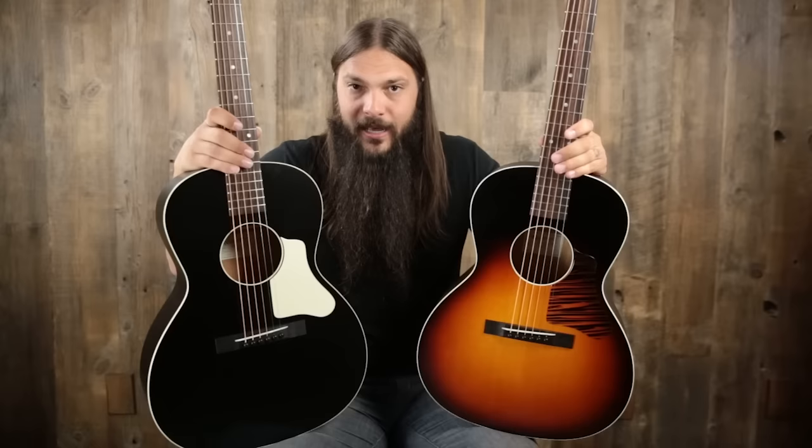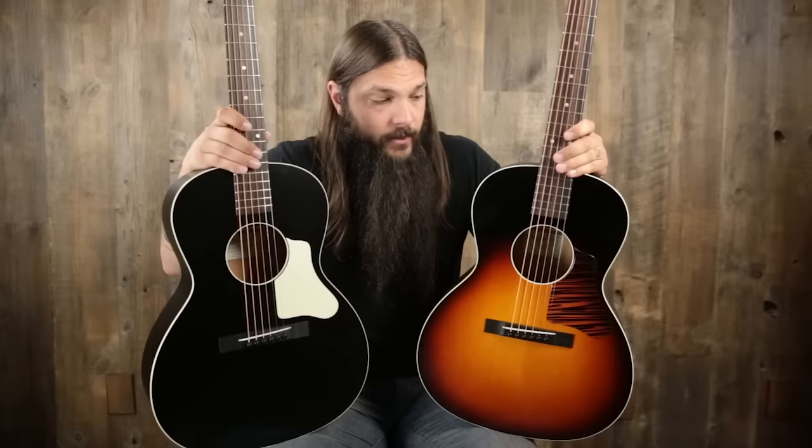Everything else on these guitars is identical: solid Sitka spruce top, solid mahogany back and sides, V-neck, adjustable truss rod on both, ebony bridge, ebony bridge pins, long cut-through saddle, rosewood fingerboard with dot inlay, one-and-three-quarter-inch ebony nut, stenciled Waterloo logo, three-on-a-strip tuners. These guitars are nearly the same, but the bracing is indeed different. Remember: sunburst is X bracing, black guitar is ladder braced.